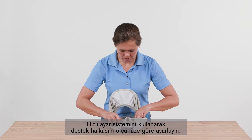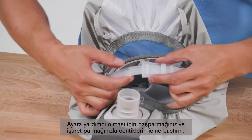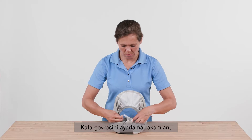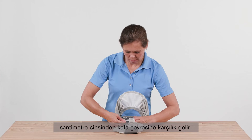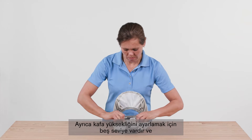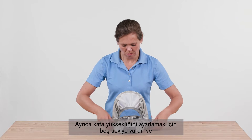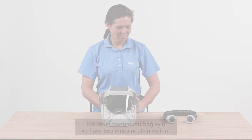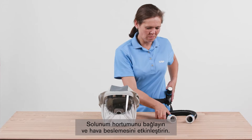Adjust the support ring to your size using the quick adjustment system. Press with your thumb and forefinger into the notches to help with the adjustment. The numbers correspond to the head circumference in centimeters. Five levels are available for adjusting the head height, with level one being the smallest and level five being the largest setting. Connect the breathing hose and activate the air supply.